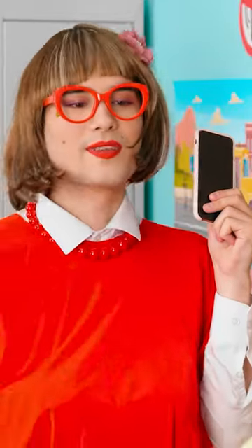There it is. No phones allowed, remember? Fine! Thank you! And now to fix that hair. How rude!